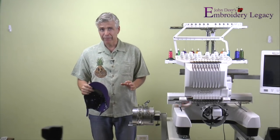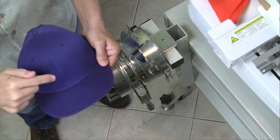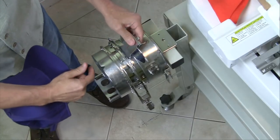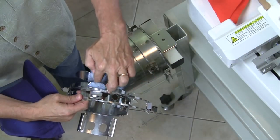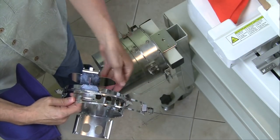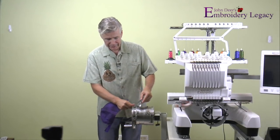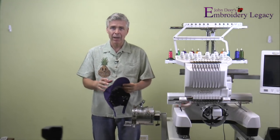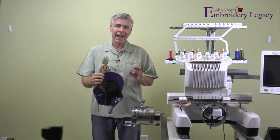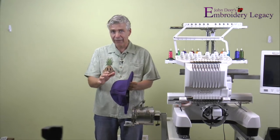One of the most important things to remember when hooping a hat is that your center seam should be as close to the center of the cap frame as possible. On all cap frames there are marks — indicated here with red lines — and a red dot on the part of the frame that comes forward to line up with the center seam. On a single-needle machine you don't have to worry as much, since you can drop the needle right down to the center seam and adjust left or right slightly.